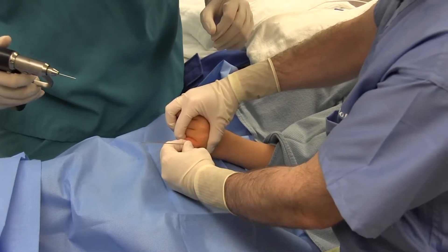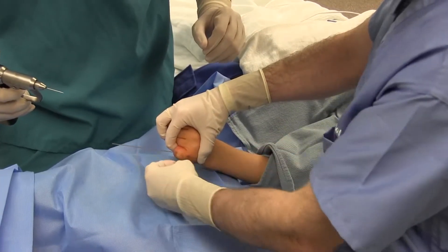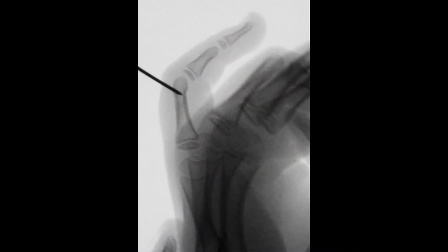At the time of surgery, the fracture was not reducible. Osteoclysis was performed using a .045 k-wire placed into the fracture to manipulate the reduction.